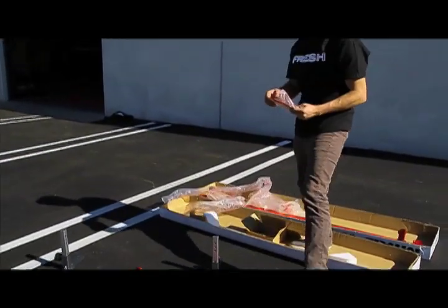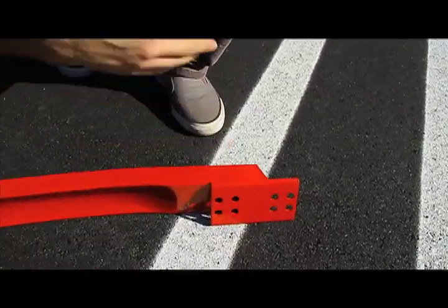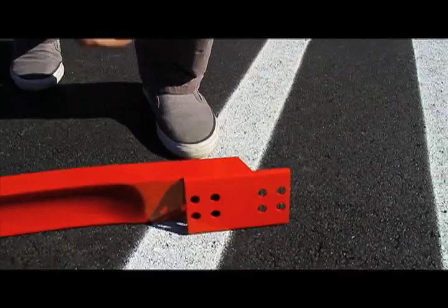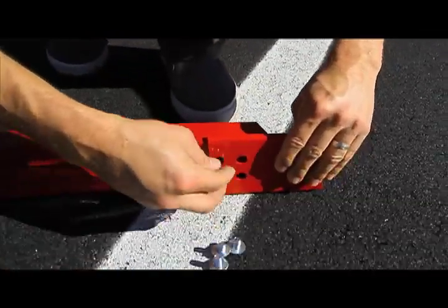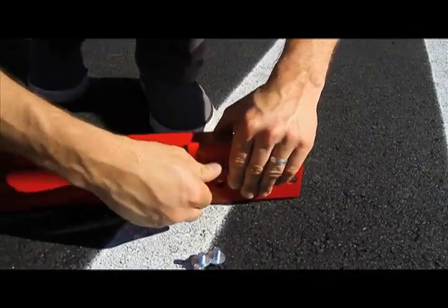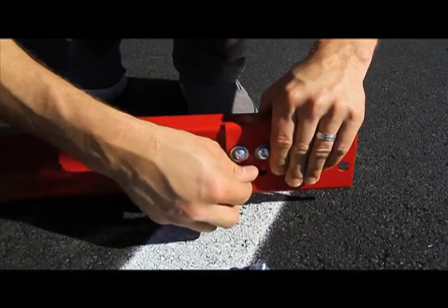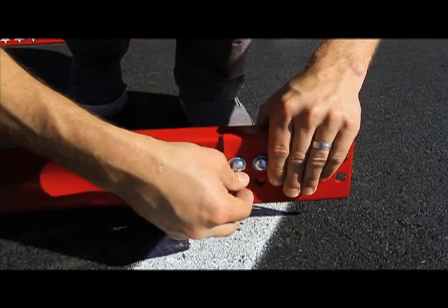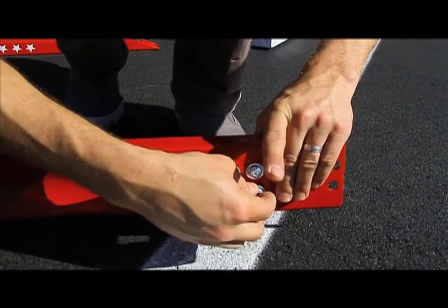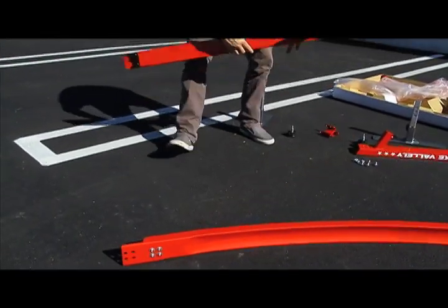There are two special flat bracket pieces called a saddle that were designed specifically for the rainbow rail. They connect the pole jam to the rainbow rail. Go ahead and set one on each end of the rainbow rail. Grab four bolts and loosely tighten them into the saddle. Make sure there's a little bit of wiggle room. Tighten and complete the step on both sides.